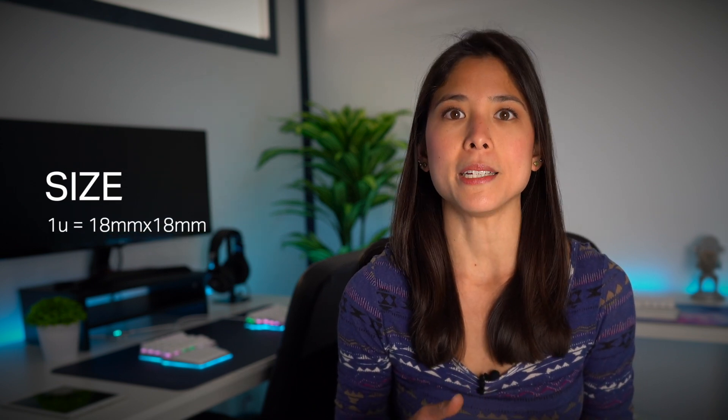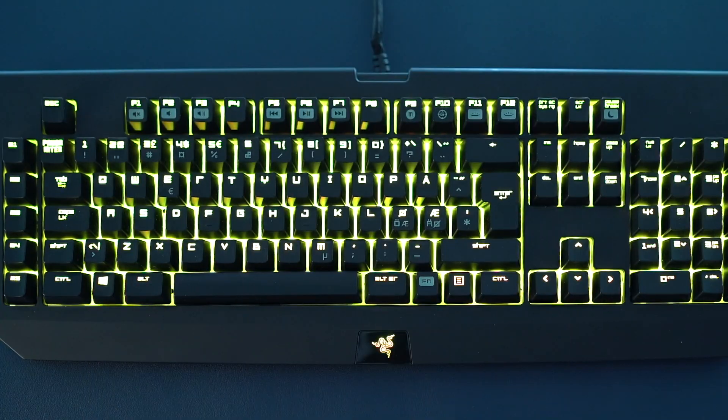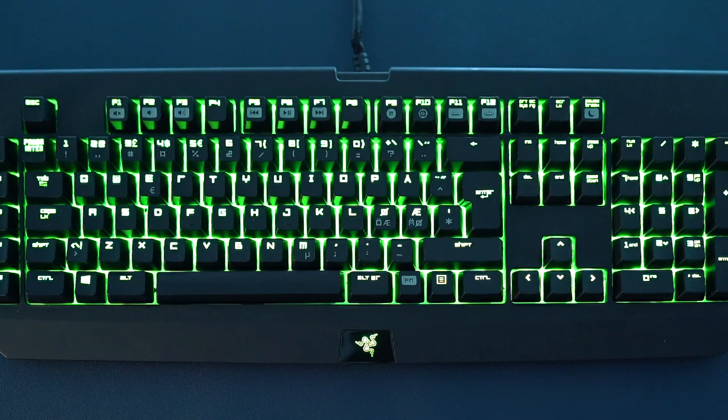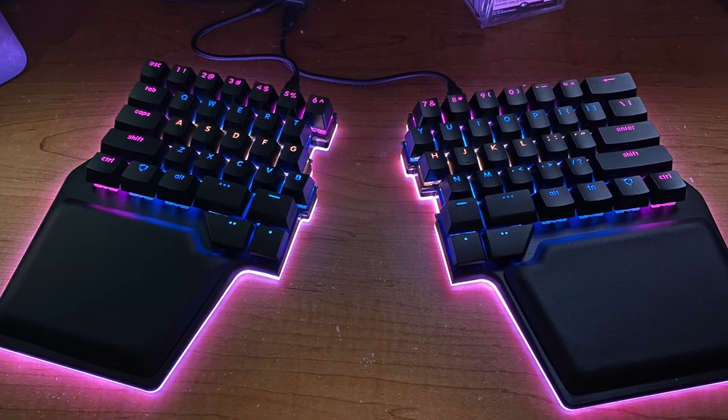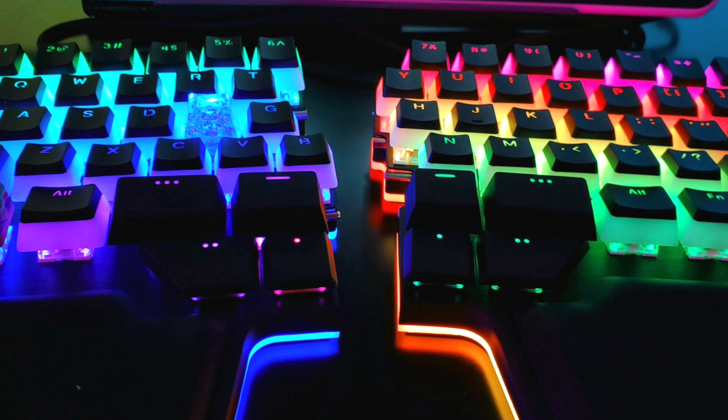Size. Keycaps are measured in units. Each unit is 18 millimeters by 18 millimeters. Not all keycaps have the same size, and different keyboards use different key distributions. So make sure you check the measurements of your keycaps and that the ones you're getting have the same size. Different layouts are also a factor when it comes to key sizes, so keep that in mind when replacing keycaps.